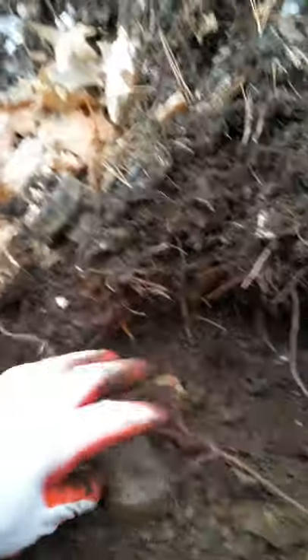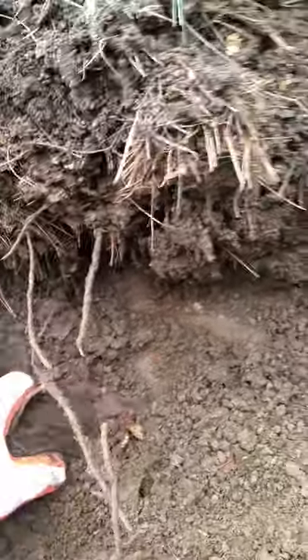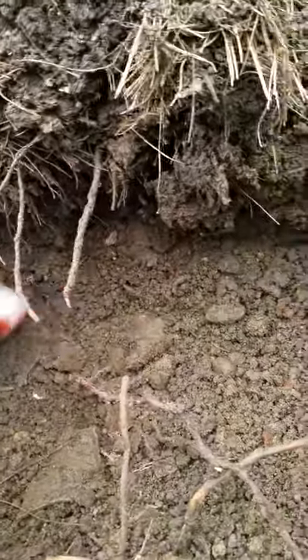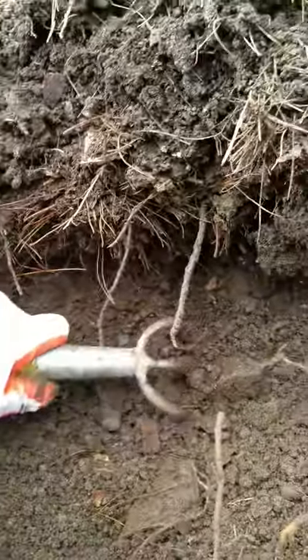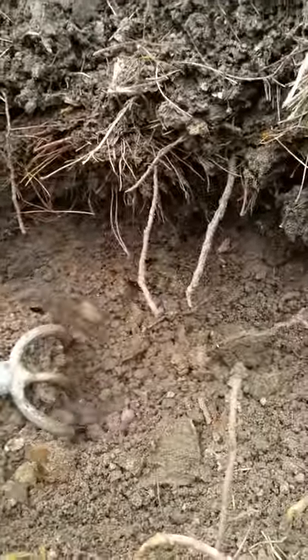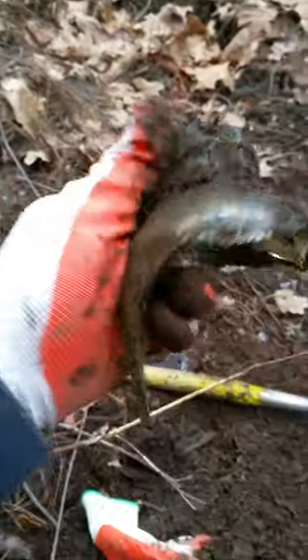Can't tell if it's a root — yeah, that's a root. Piece of plastic. Actually it's a root. There's a root — glass flask, just continuing. There's a big old broken pickle jar or something.